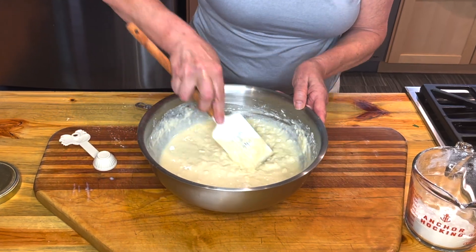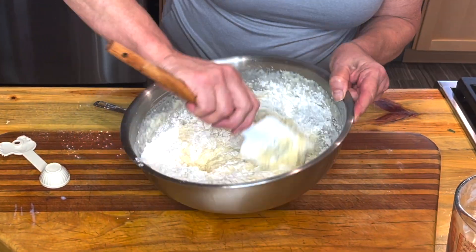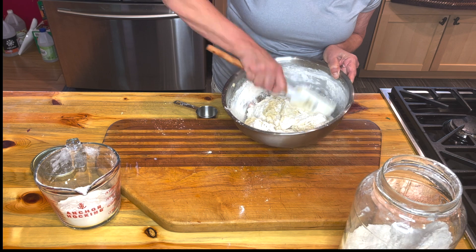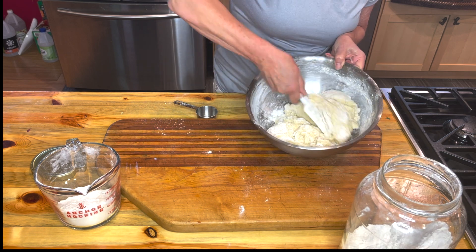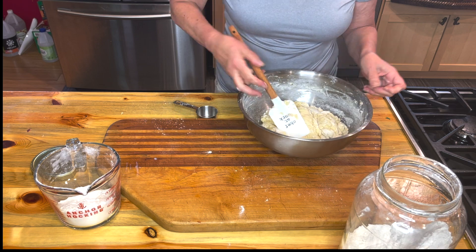It works out to be a little over four cups of flour in total. You will always have a little reserved on the side to add — there's just a certain texture that you want to get. I wish you could come over and feel what it feels like, but I'm going to do my best to show you what it looks like.